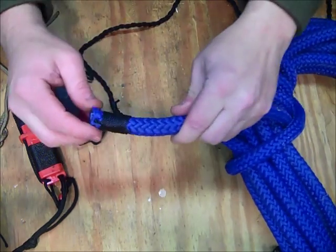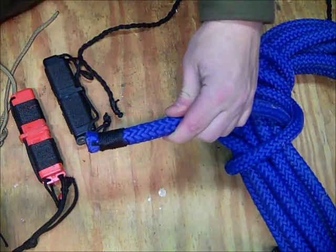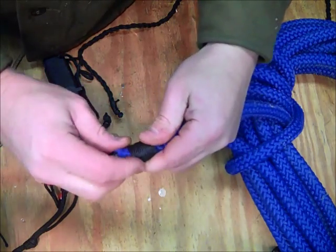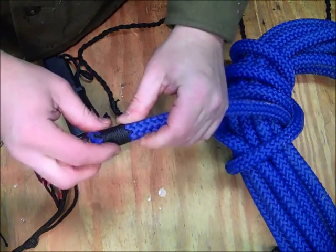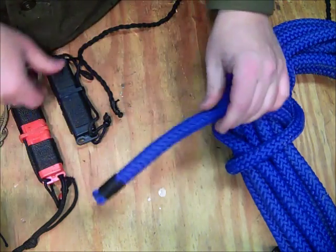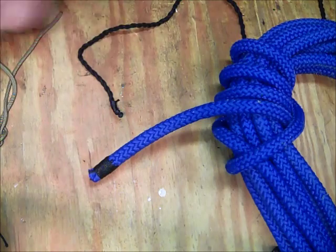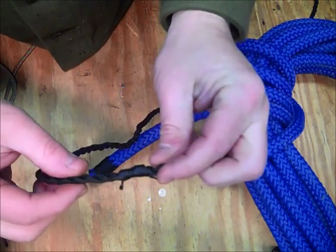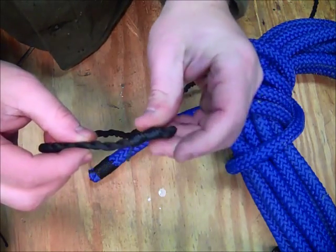Traditionally, it's done for whipping the ends of rope. This keeps the rope from fraying out. This is just bank line. You can see another example here — this is some twisted paracord cordage and the end of it's been whipped.